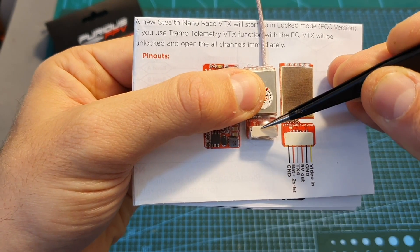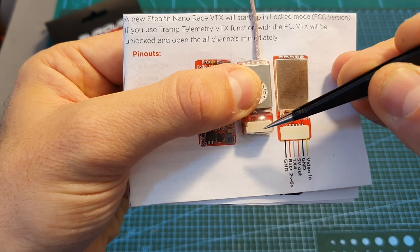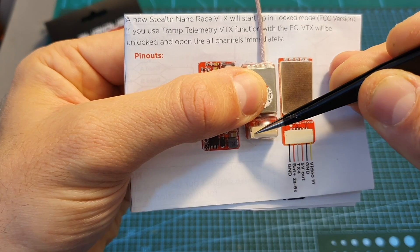The VTX connector is the same type used by the IRC Tramp VTX. The right pin is video in, then ground, plus 5 volts out for the camera, the TX4 pin for Smart Audio, and then ground and VCC in.